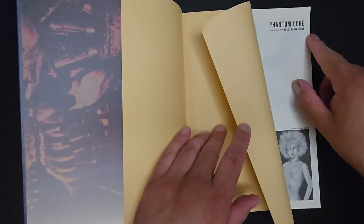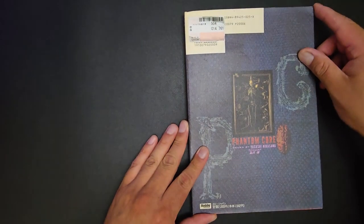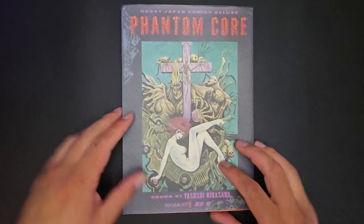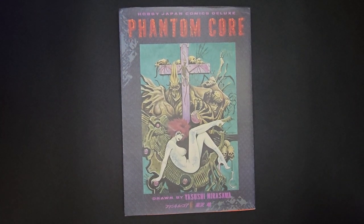Phantom Core by Nirasawa — Sushi Nirasawa — he is a well-accomplished artist. I just wanted to bring these up because I think there should be more conversation about his work. This is a cool book. If you can find it, good luck. Thank you for watching — till next time.